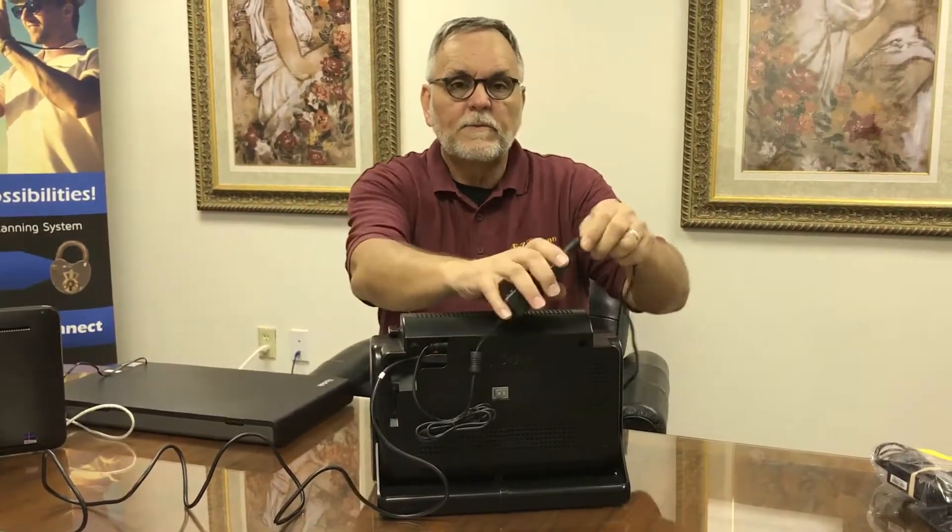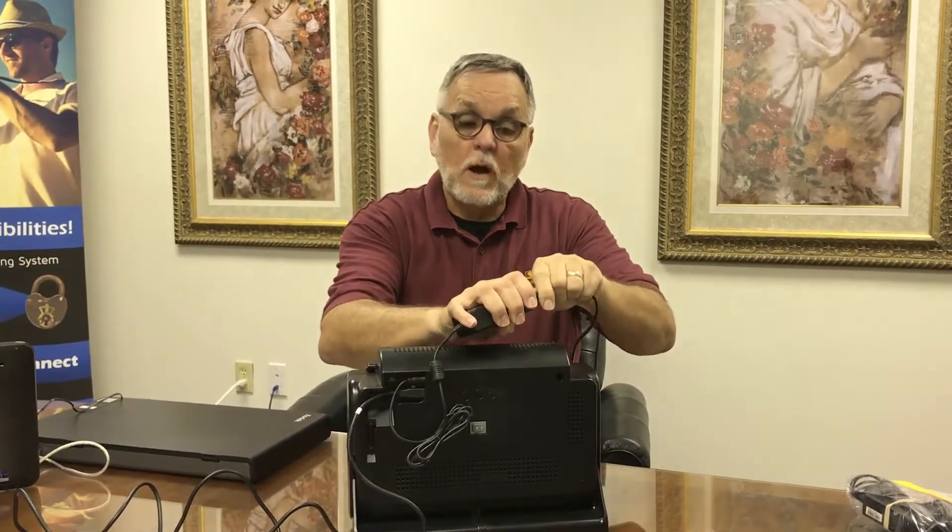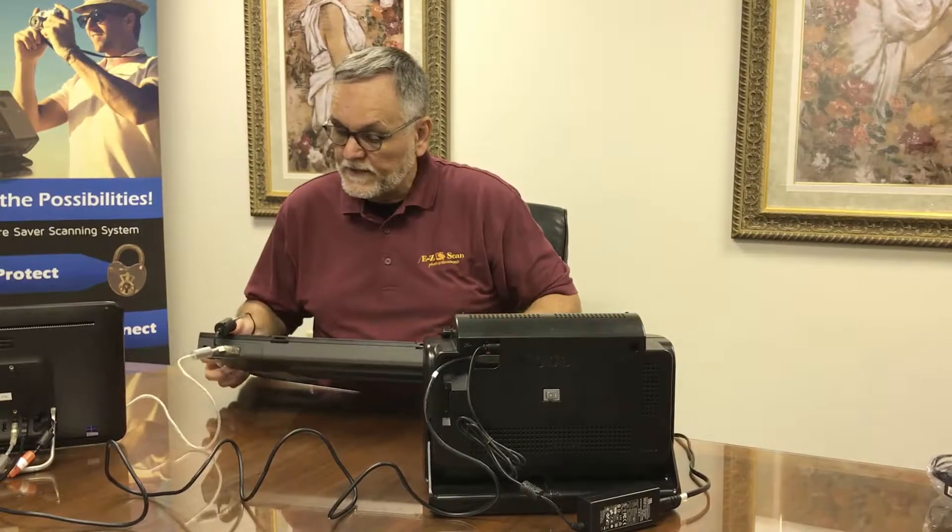One other note: in your box, if you received it new, you're going to get a whole bunch of additional cords that would plug into the power supply with different tips. This is because this device is used worldwide — you want to hang on to those tips in case you ever travel out of the country and need that adapter. This power supply is universal in that you can plug it into a source and it will step up or step down the power to work in your particular environment and country's power cycle.